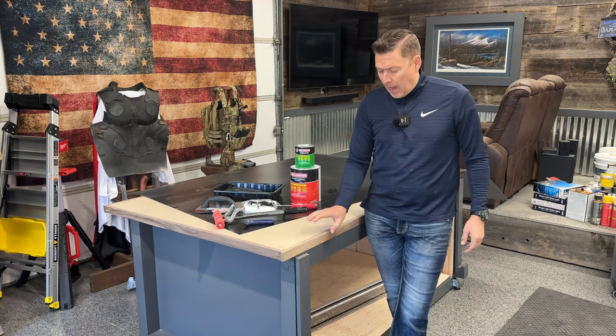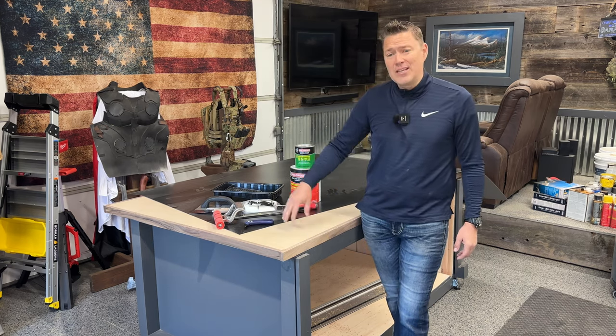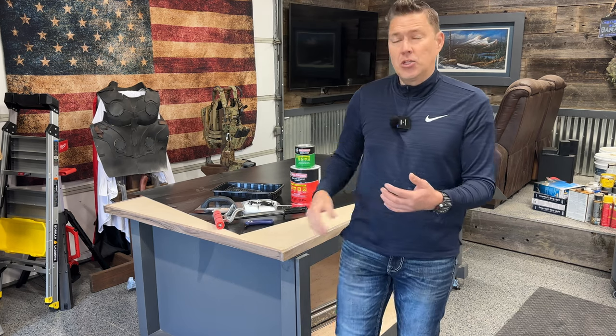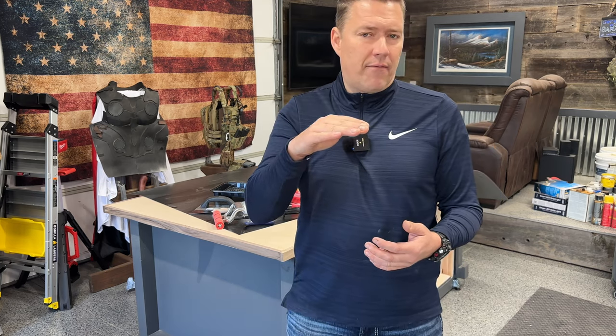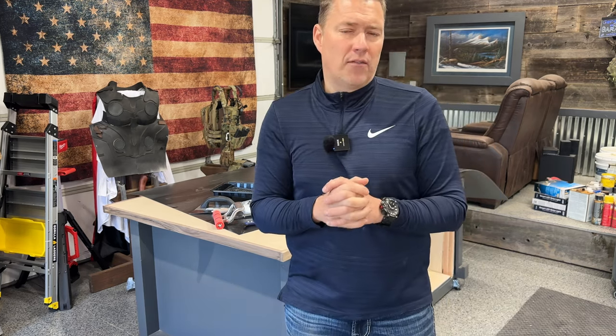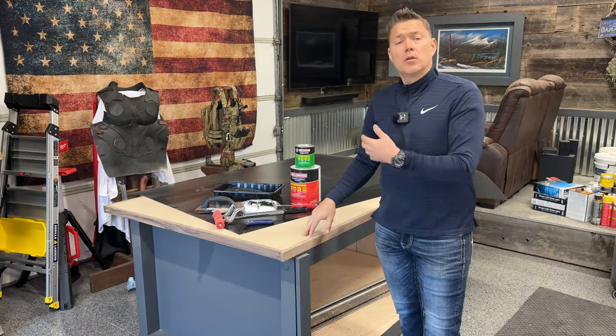Because I plan to use T-tracks on this table, I've chosen to do a three-quarter inch piece of maple veneer plywood, with a three-quarter inch piece of MDF laminated and glued on top — forming an inch and a half thick surface. When you cut your T-track groove down into it, if you had only a single piece of MDF, you'd be taking away a good portion of its thickness, creating massive weak points. So if you're going to be doing T-tracks, I encourage you to do double layers.